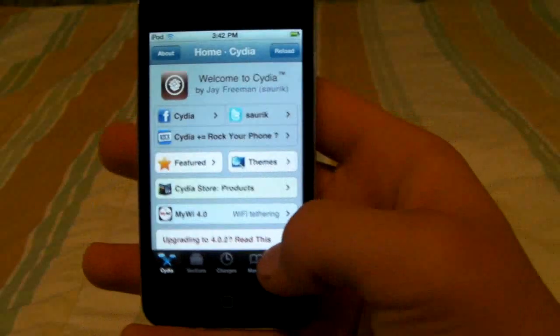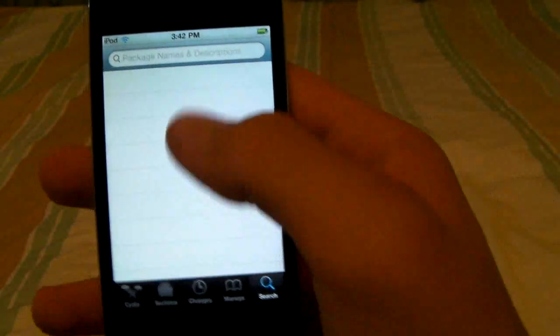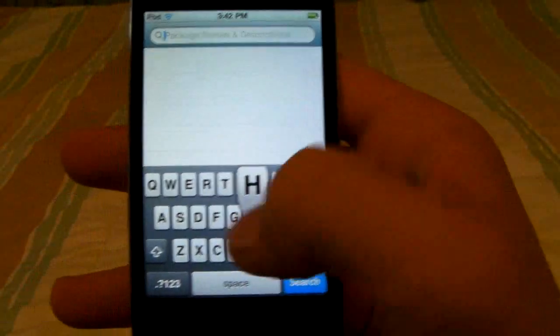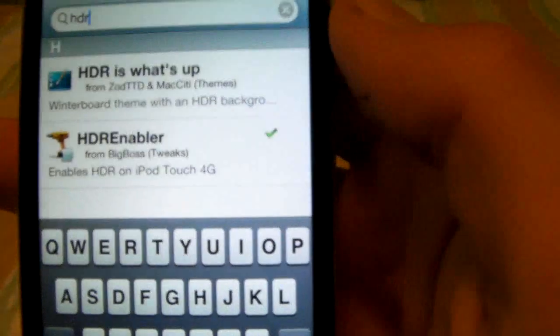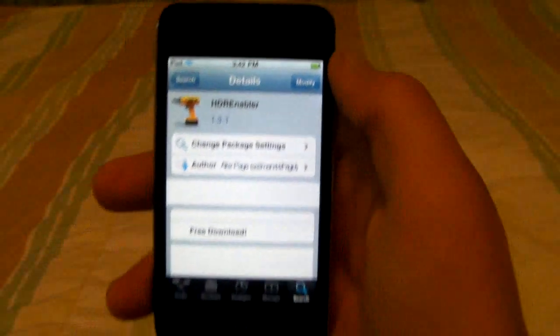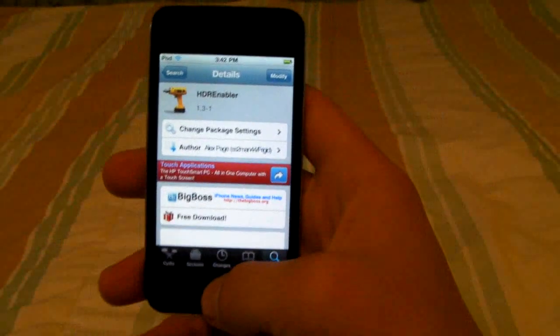So once you get into Cydia, just search for HDR and right there is HDR Enabler for the iPod Touch 4G. You'll click install and confirm and it will reboot your iPod.